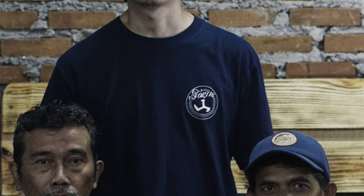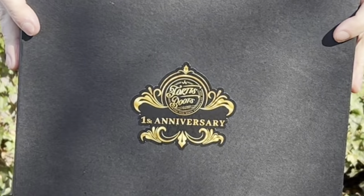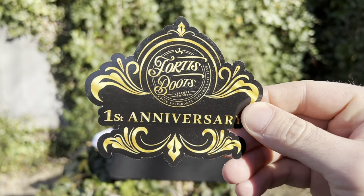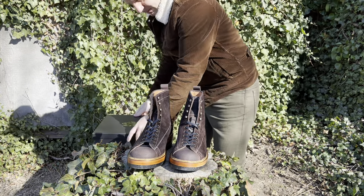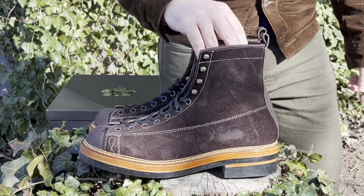The man behind the brand is named Sanny — S-A-N-Y. He told me: 'I like leather boots from my parents, and I continue this business because my parents are leather boots craftsmen with Goodyear Welt Construction. I'm happy to do this considering it's my family's legacy. The concept we build is casual boots and boots for work in the field. We want to position ourselves as one of you, a community of boots lovers.' Pictured here is Sanny in the middle, his father on the left, and his brother-in-law on the right — the entire Fortis boots team.